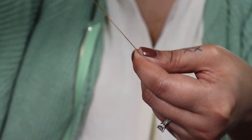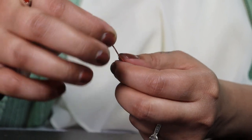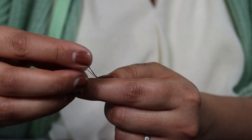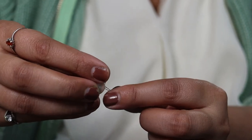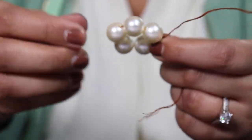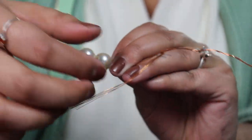Now we are going to start adding our beads to the wire. Five should be enough. Now we are going to make a circle of it like this, and twist the wire to connect.